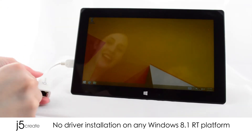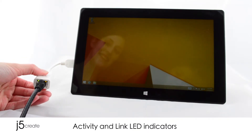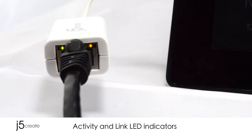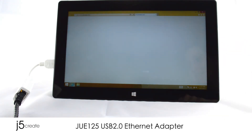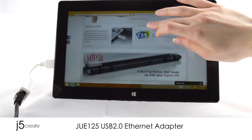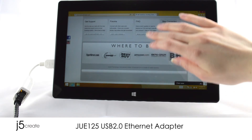It does not require a driver installation on any Windows 8.1 RT platform. Equipped with activity and link LED indicators. The JUE120 is perfect if you don't have an Ethernet port or you just want to increase your speed. It is the ultimate solution for home and business users in need of high performance networking.